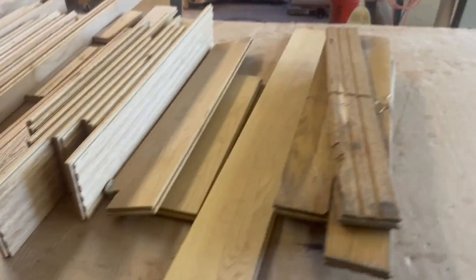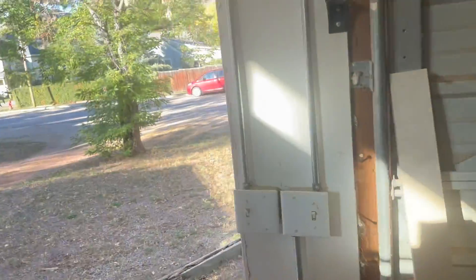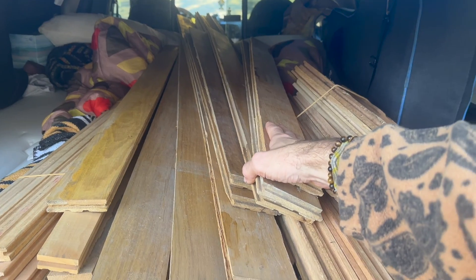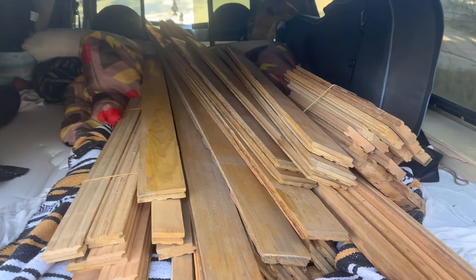Yesterday I got a bunch of my tables put into a local shop here in Lyons, so yesterday I picked up a bunch of the extra wood. I've still got all of this that I got, and then out here in the back of the truck we've got a ton of these old pieces of flooring. I'm going to load these up back into the shop.